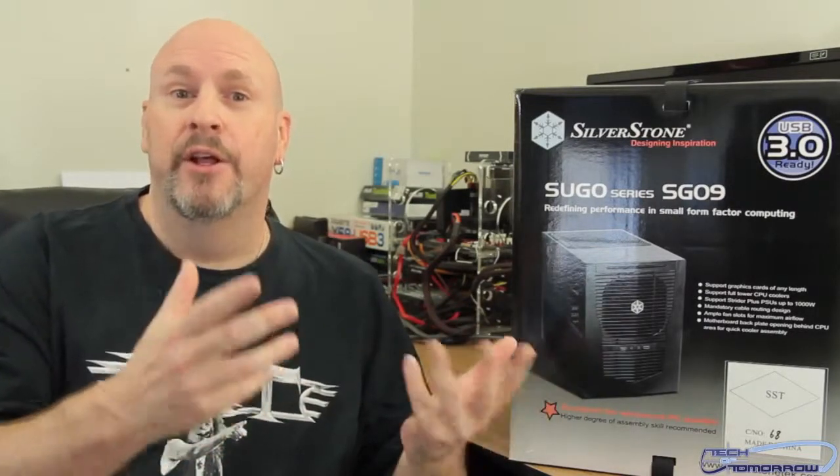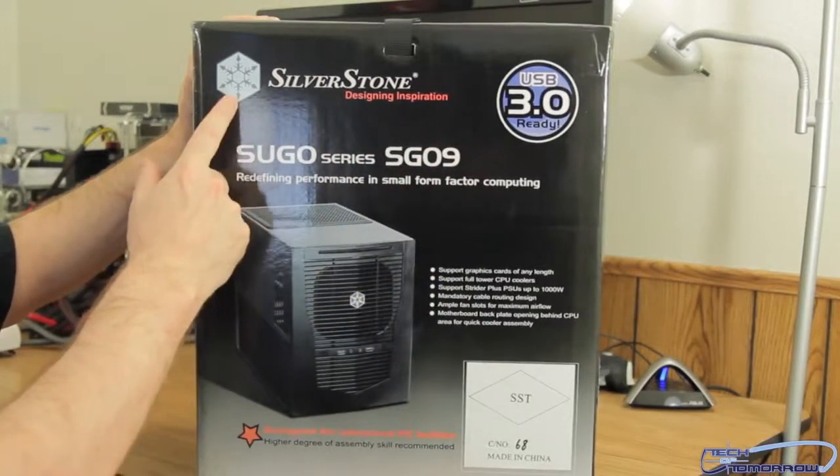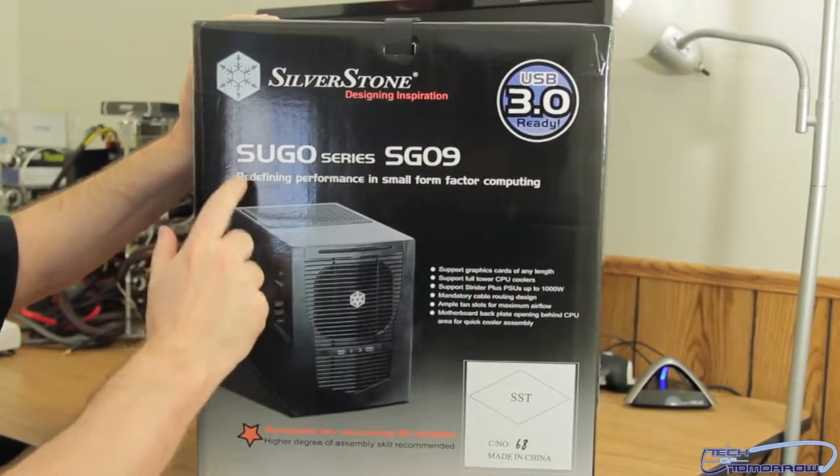The SG-09 case is very, very small. It's supposed to have a weird front-mounted power supply — you guys ever heard of that before? A power supply that mounts in the front? Well, this thing's supposed to have it. Let's gander over here and look at the box — you can see the Silverstone logo, the little snowflake logo, and USB 3.0 ready.